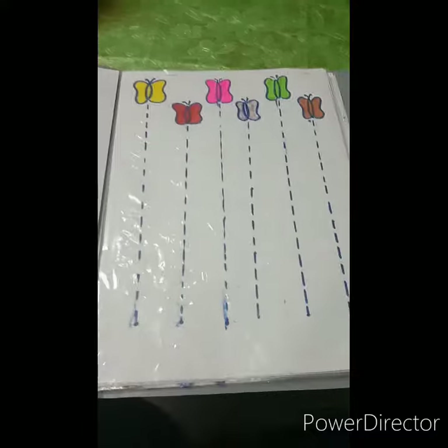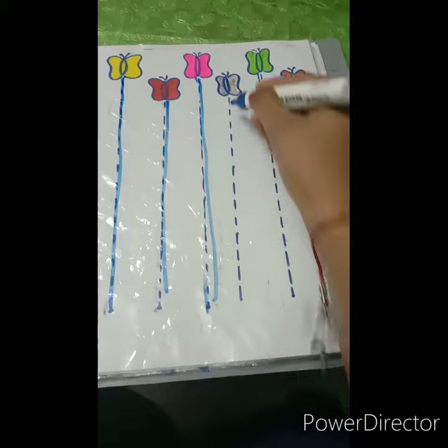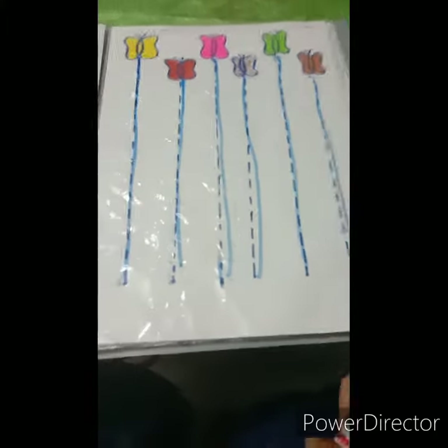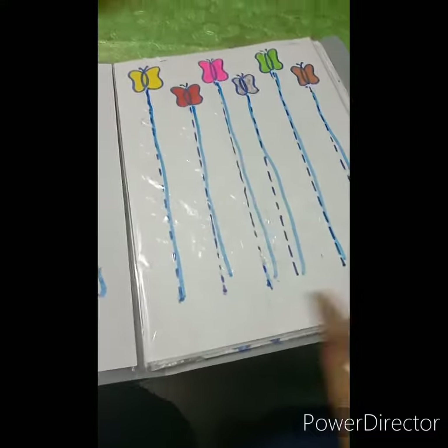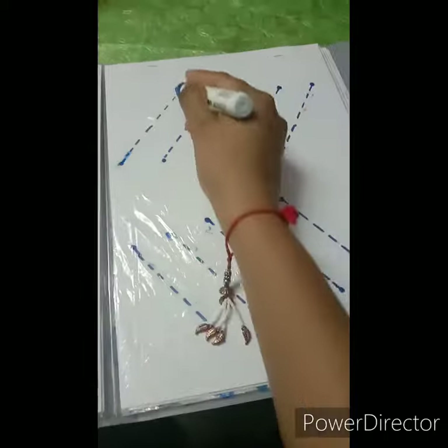I have made it colorful so it looks good for kids. They can draw a standing line and trace them easily. When they trace them, they will develop focus and improve their grip. The slanting line is also included.